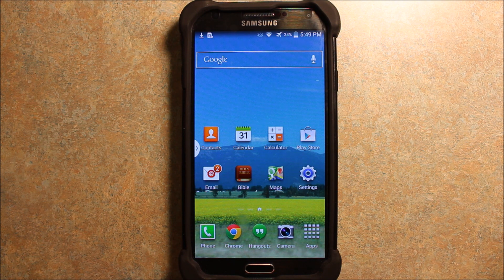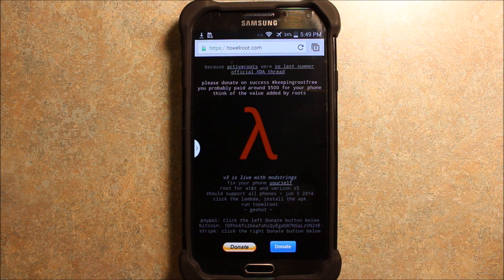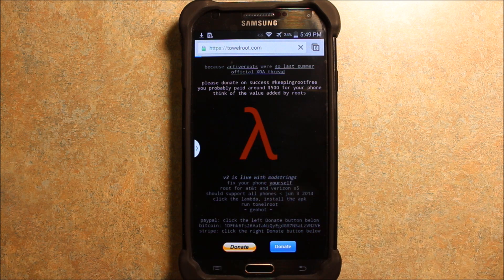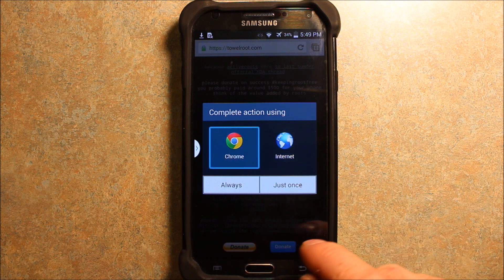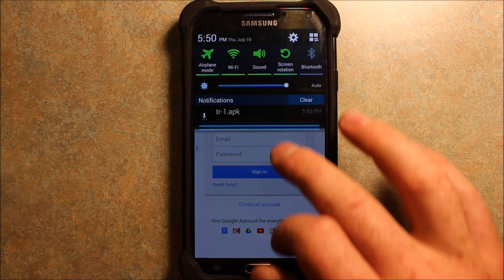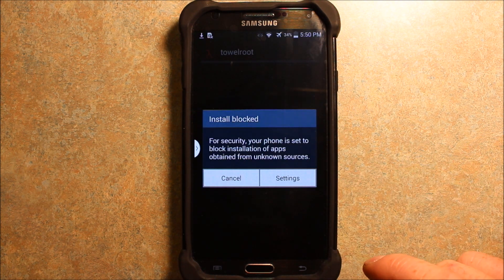I'll have links in the video description where you can find these files. First of all, you're going to want to go to towelroot.com — that's T-O-W-E-L-R-O-O-T dot com. When you open it up, it'll go to this page here. If you want to donate to this guy, he's very helpful — that's up to you. Basically, you just go there and click on the symbol. It'll ask you what you want to do. It says starting download, and then it has the TR-1 APK.